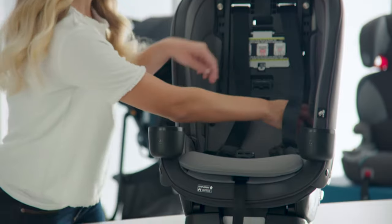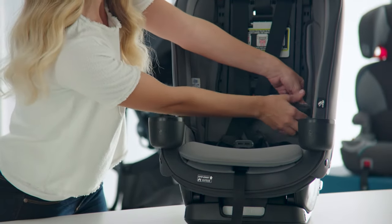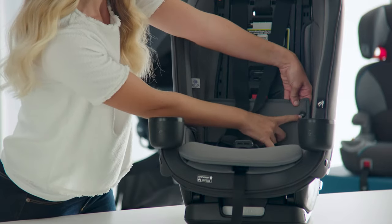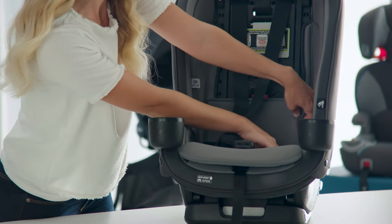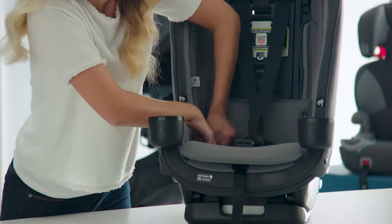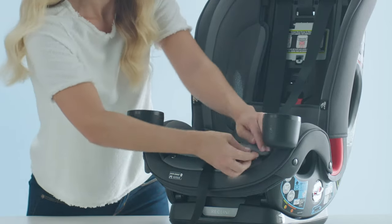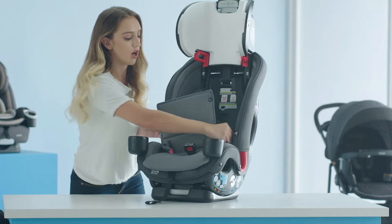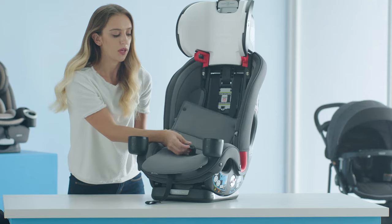Next, we're going to remove the center seat pad. Undo the snaps on either side of the car seat — there's a snap on the side, at the top, and on the bottom. You're going to repeat those steps on both sides, and then undo the snaps at the front of the seat. Then work your seat pad around the harness straps and slip the buckle through.